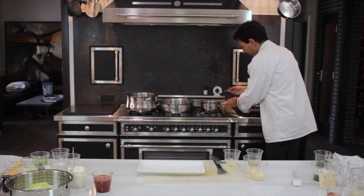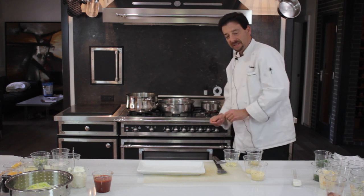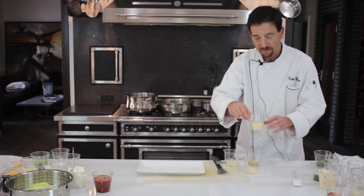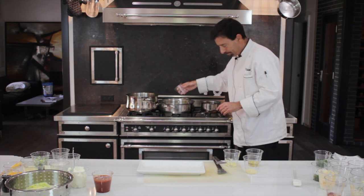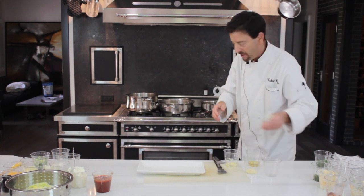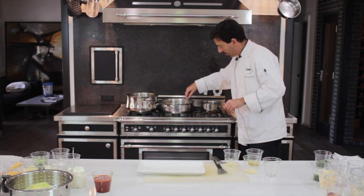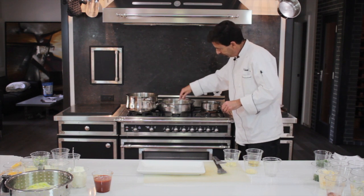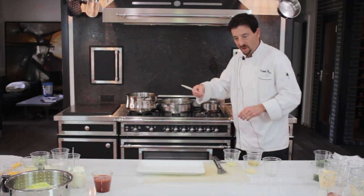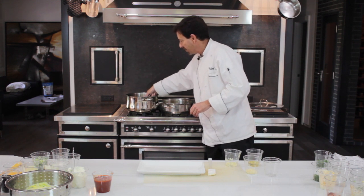When your sauté pan is nice and hot, you want to add your Parmesan cheese mixture like so, making sure your Parmesan, butter, garlic, and olive oil is permeating very nicely. So once your corn is ready, you take your corn...